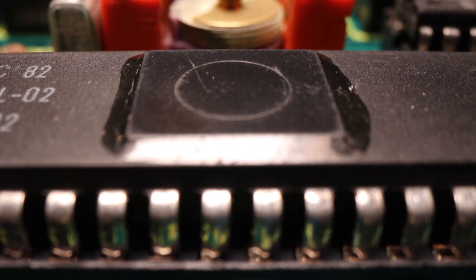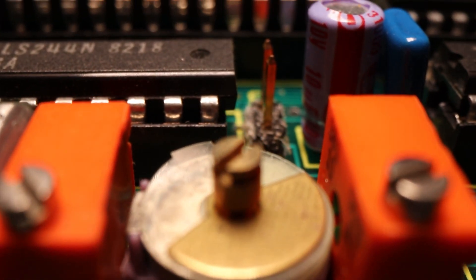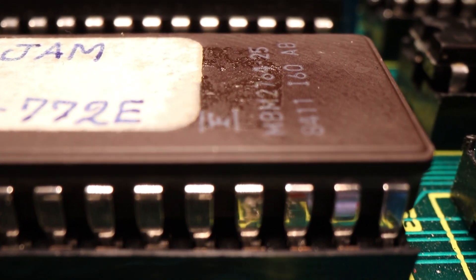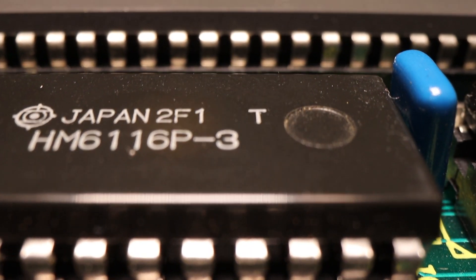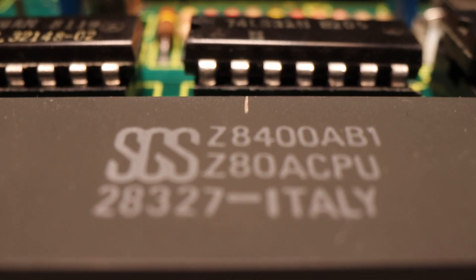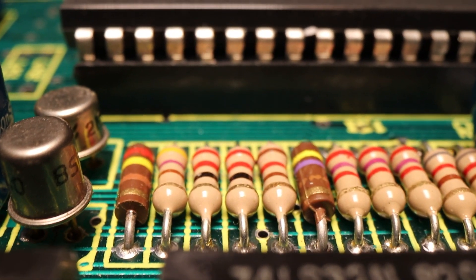The machine has two Siloq Z80A processors running at four megahertz. The main processor had 64 kilobytes of memory and between three and eight kilobytes of read-only memory, which would be swept into the main memory during boot. The secondary processor handled most of the machine's input and output functionality.